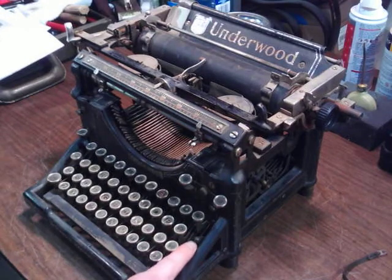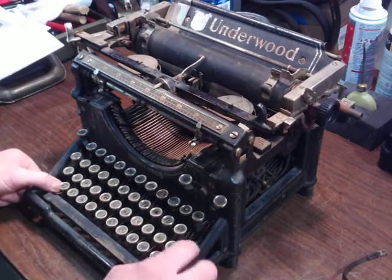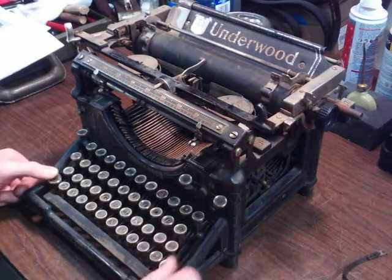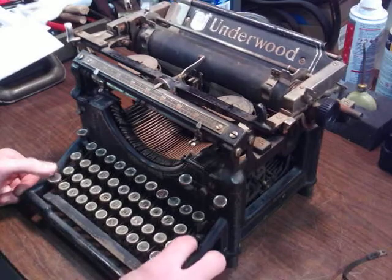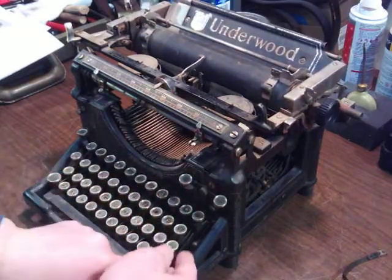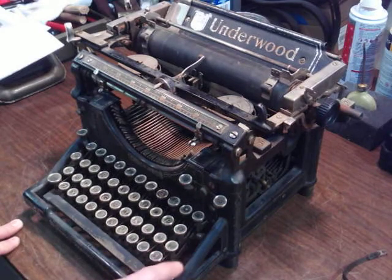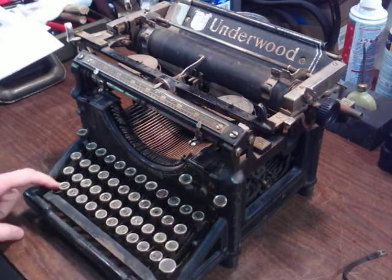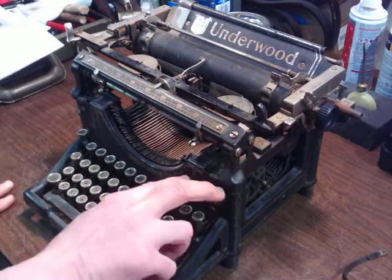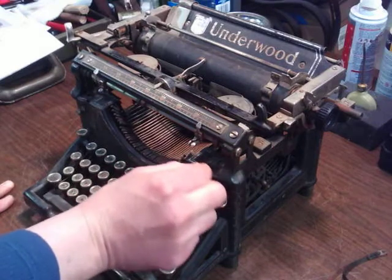By the way, on the 1912, this is your shift lock. You actually have it on a toggle switch kind of thing, instead of an actual key button. And there's your unlock there. This has this kind of thing going on for the red-black selector, instead of that speed thing.